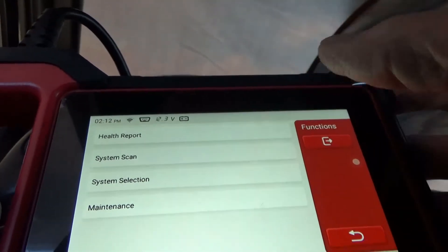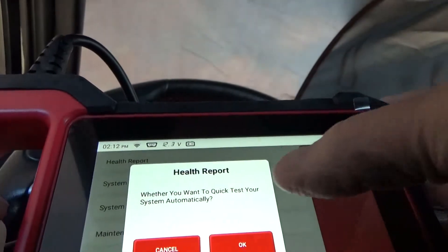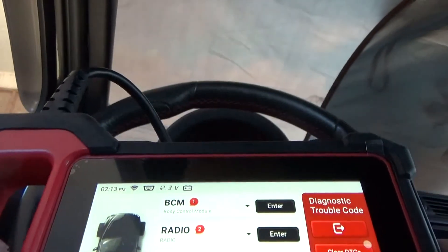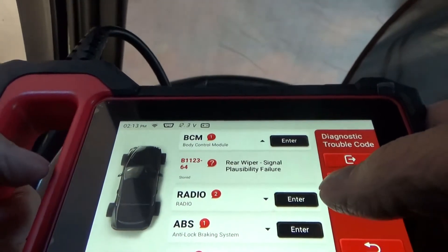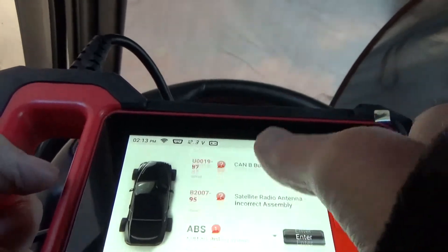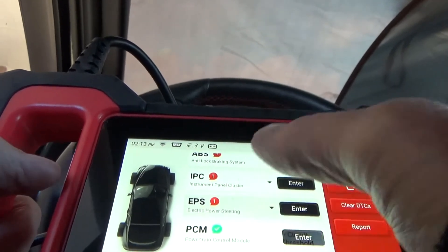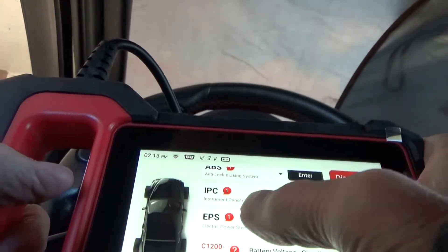Now I can go through health report, system scan, system selection, and maintenance. Let's do a health report — do a quick test. You can see the different things that have come up here: rear wiper signal possibility failure, radio, PCM, HVAC systems, TPM system, EPS, battery voltage, and the battery charger is actually on the car right now. So it does have some issues there.